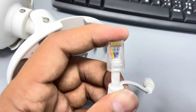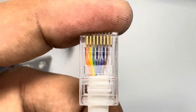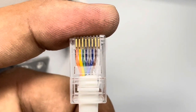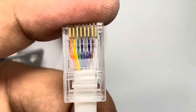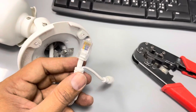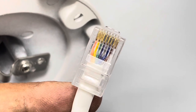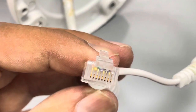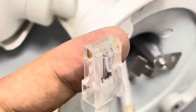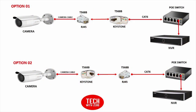Here I have used an RJ45 connector. Instead of using an RJ45 connector we can use a keystone connector also. These are the three methods we could try as per the materials available with you.